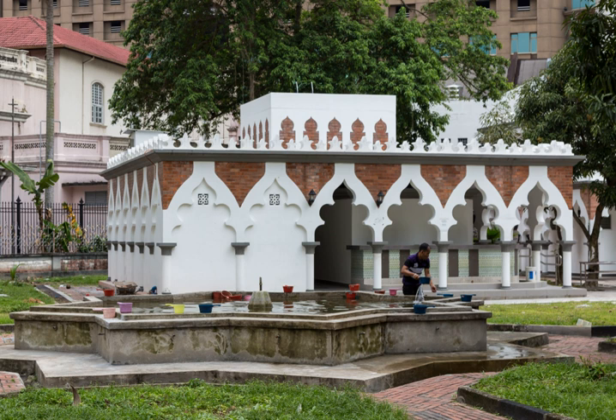In the Shia school of thought, there are two methods of performing Ghusl. One is known as Ghusl-tatibi, and the other is known as Ghusl-urtamasi. Ghusl-tatibi means an ordinal bath, performed in three stages.